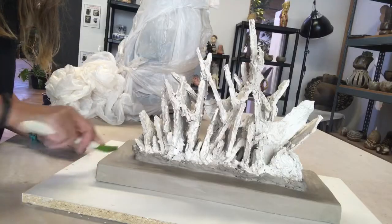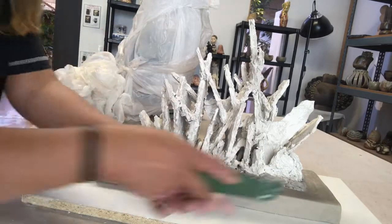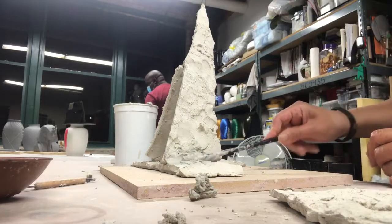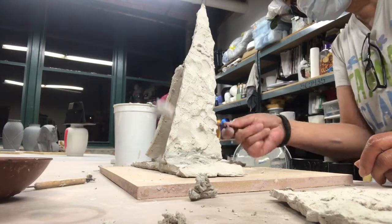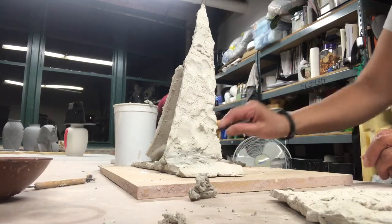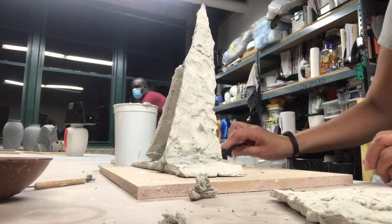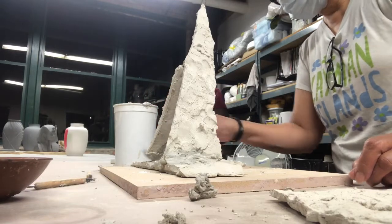I built the structure by creating a center point of gravity, making sure every piece is touching and supporting each other using liquid slip — paper clay slip. As I build it, I have to make sure everything is intertwined, interconnected, and fully attached, so there's a lot of waiting for it to dry and going back and checking every connection.